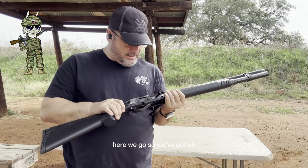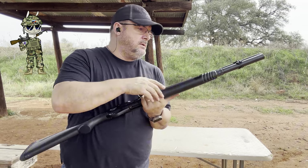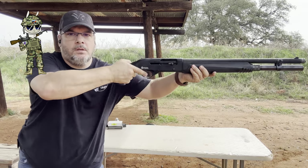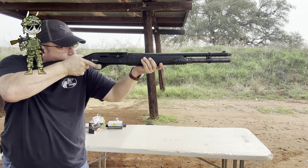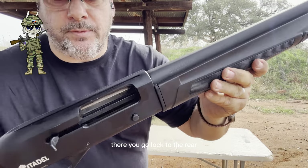Okay, here we go. We've got eight shells in here — one in the chamber, seven in the tube. Let's go. There you go, lock to the rear.